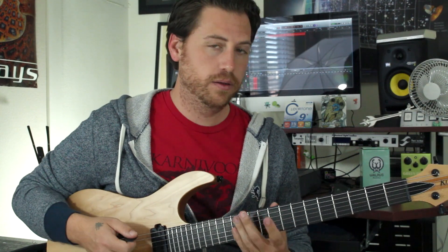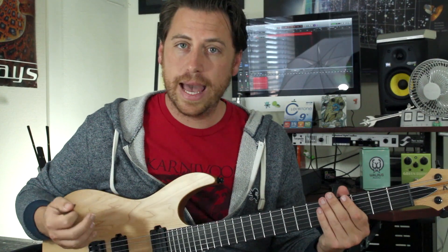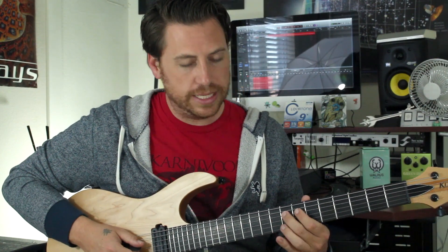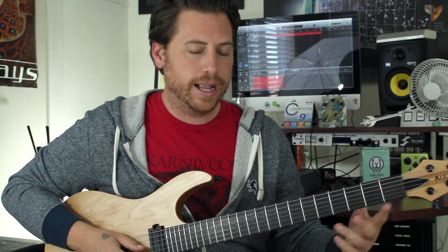Then jumping off the 15, then 10, 12 again. Let that ring out, and then you have the little melody — you can play either 7, 8 on your D string, or 3, 2 on your G string. I kind of go back and forth.